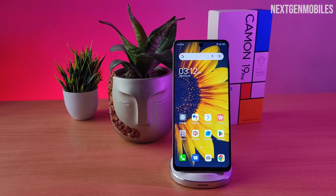Hey guys, welcome back to Next Gen Mobiles. In this video, we're going to see how to enable RAM boost on Tecno Camon 19 Pro.